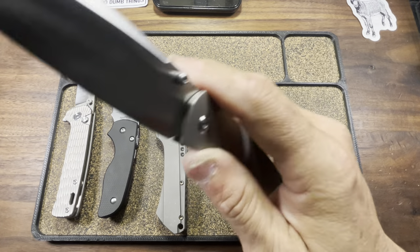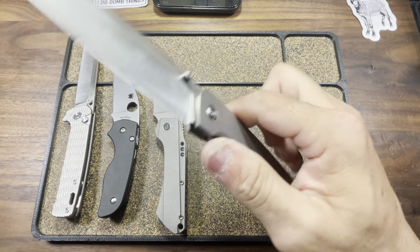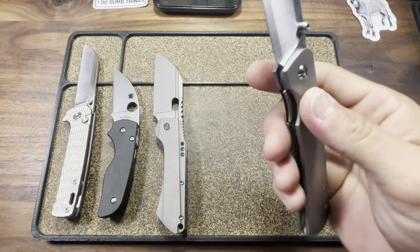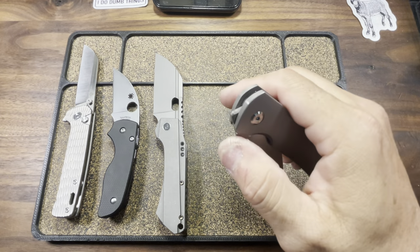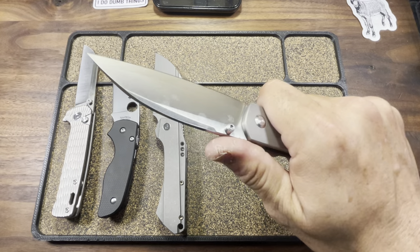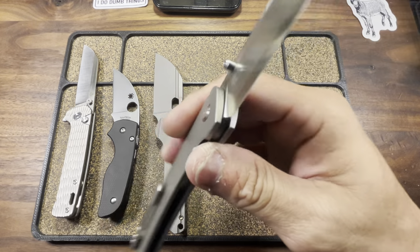ZDP-189 - and then there's a jacket steel, I think it's like 40-16 or something. There it is: nested liner lock, titanium handles riding on washers, glassy glassy smooth. Ray Lacanico is such an icon in our knife world. Legendary.